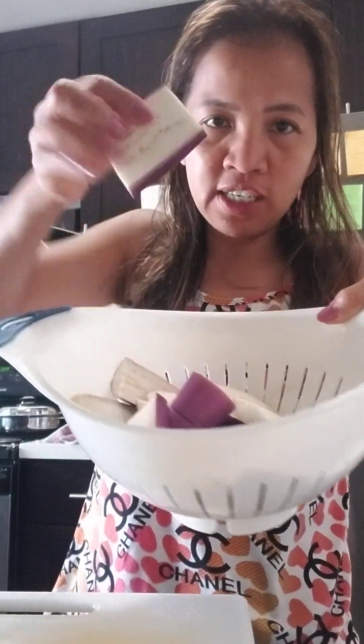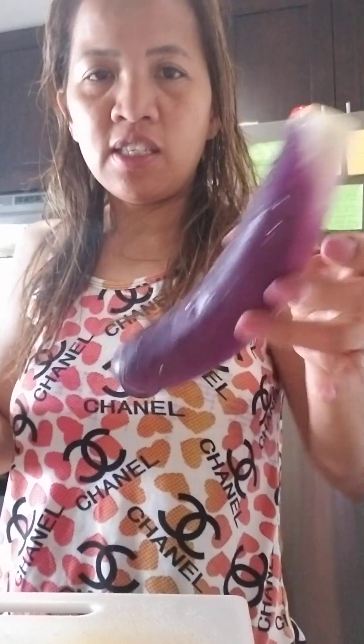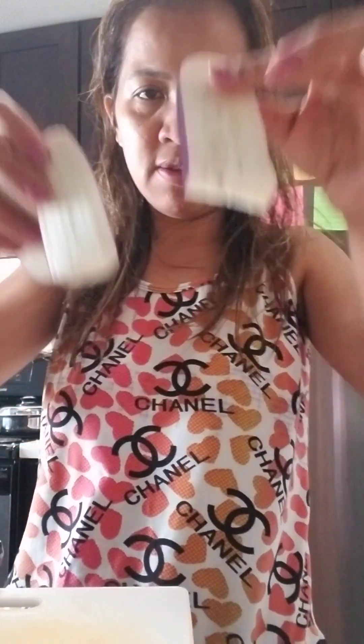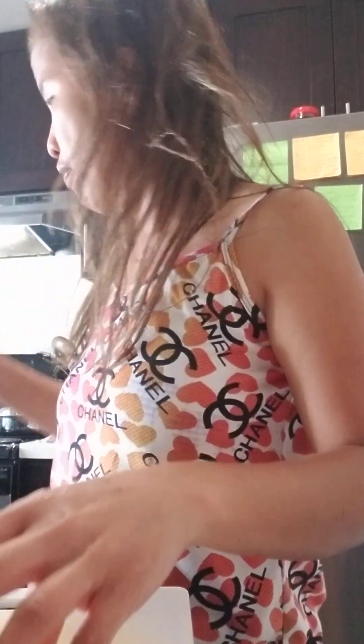Slice the eggplant like this — it's super long, so slice it this way and then into pieces like that. Then fry it in the frying pan with olive oil. After that, sauté the onions in olive oil too.